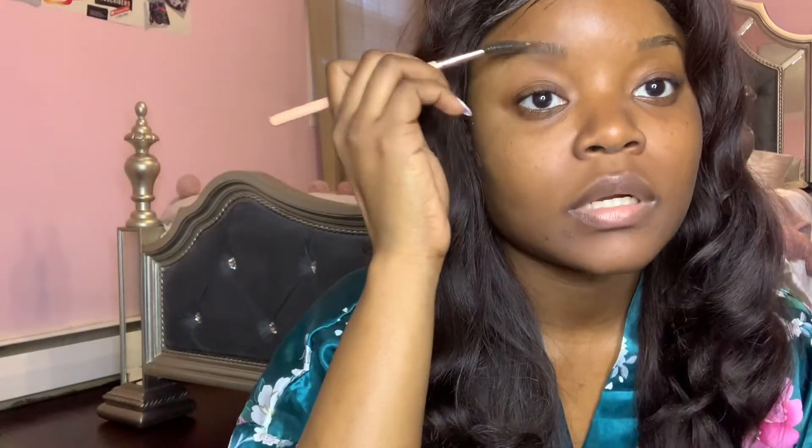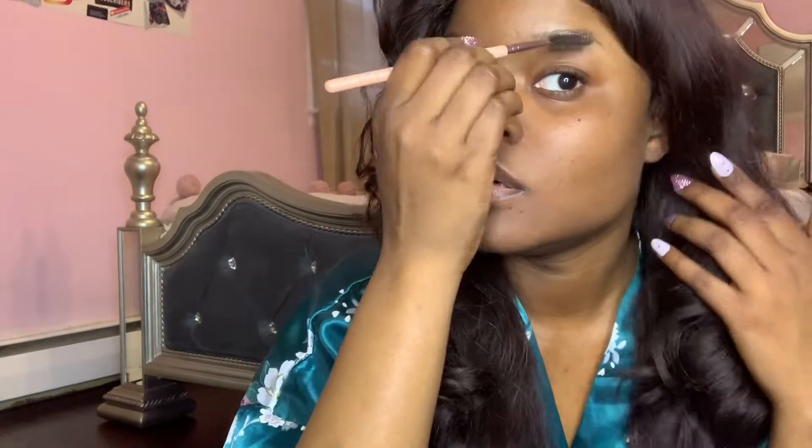So the first thing that I use for my eyebrows is this eyebrow brush - this little brush that I use for my eyebrows. You go ahead and brush your eyebrows upward. I'm still learning how to do the ombre look on the eyebrows.